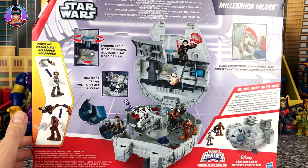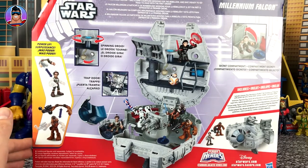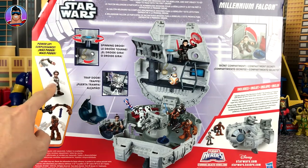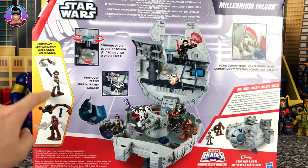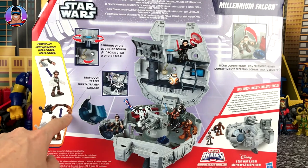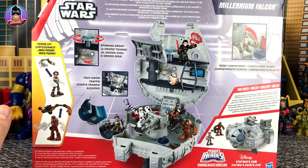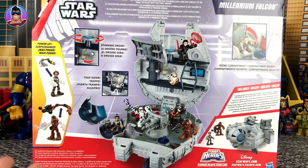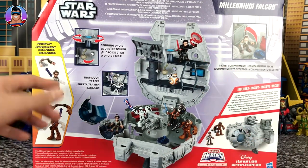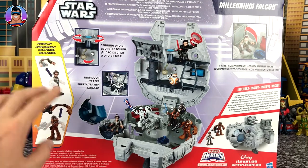On the back, it mentions the Millennium Falcon has flown countless missions for the rebellion and she's ready to go head-to-head with the First Order. The 'power-up' means the arms swap around, which is something I've never liked — I stopped buying PlaySchool Heroes when they started doing that. I don't see the point in being able to make the arms come off. Let me know in the comments what you think about this — if you think it's cool to swap the arms around, do you play with them? Is it a feature you like, or do you wish they kept the arms attached to the body?